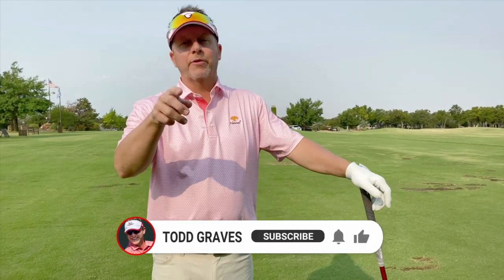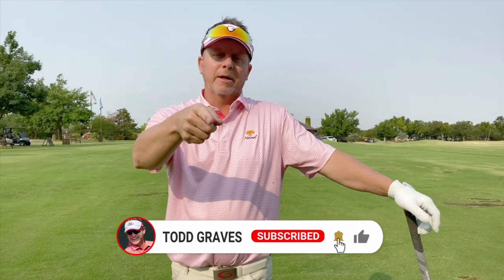Cool stuff, important stuff, detailed stuff — that's what we do on this channel. Thanks for joining me. Give me a thumbs up, hit the bell icon, and I'll see you in the next video.